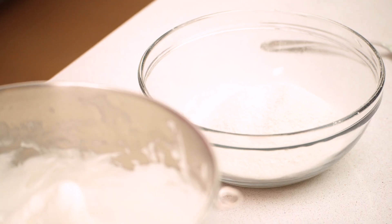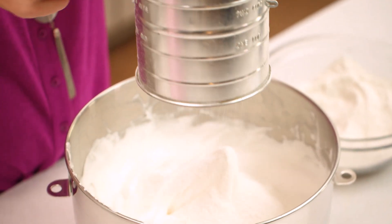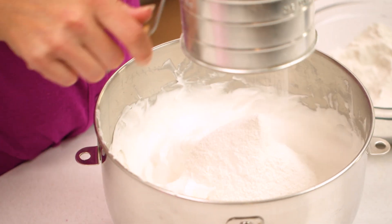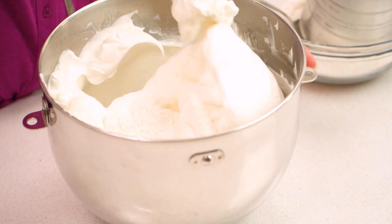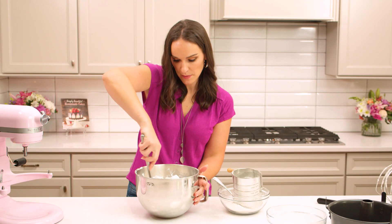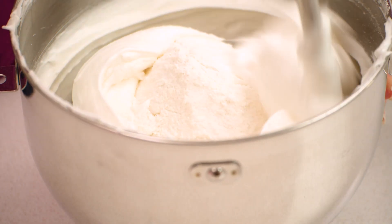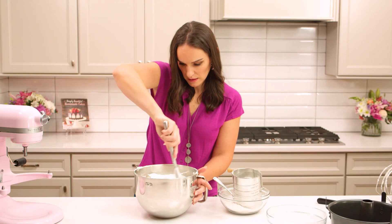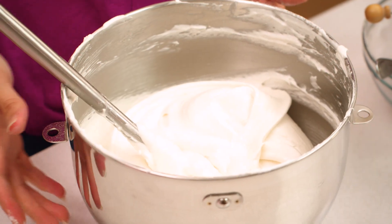Now we're gonna add our flour mixture into our egg whites. We're gonna add it in four parts just to be sure everything is still light and fluffy. We're gonna sift it as it's added. We're gonna gently fold it into our egg whites so that we don't deflate it as we're adding the flour. When you're folding, you're just running your spatula around the outside — be careful not to deflate them. Once everything looks well incorporated, we're done.